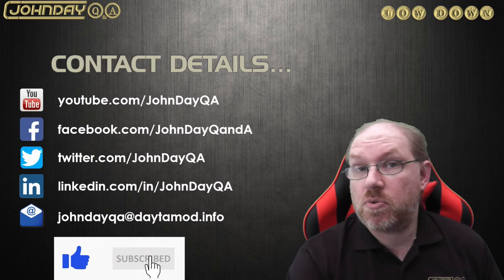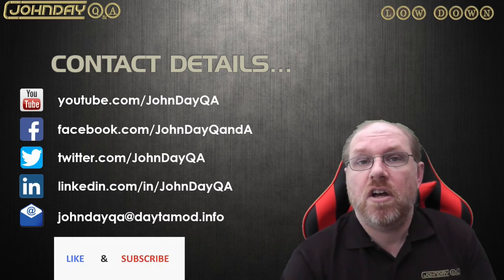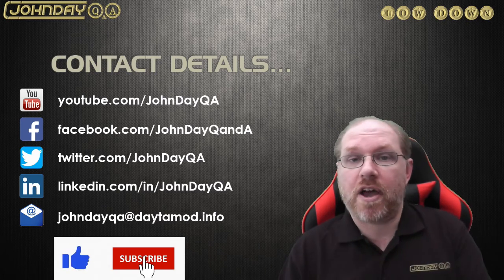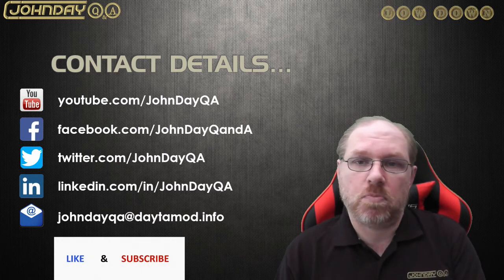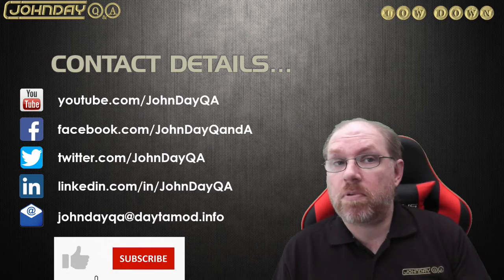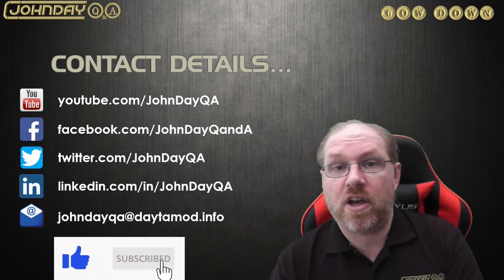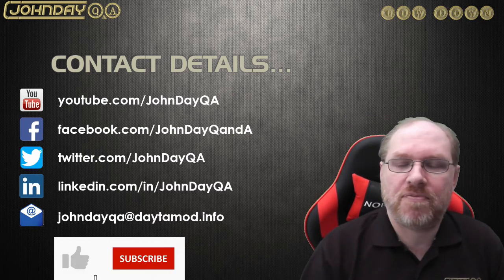Please subscribe to my channel so I can keep you posted with updates and new videos. You can also add questions in the comments, or reach out via Facebook, Twitter, LinkedIn, or email — all listed below. I'll get back to you as soon as I can. Stay safe everyone and have fun.